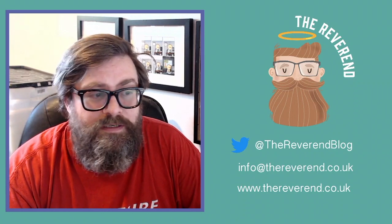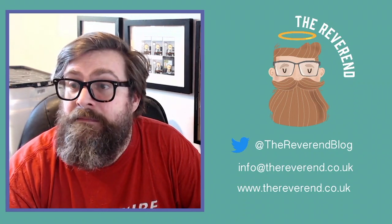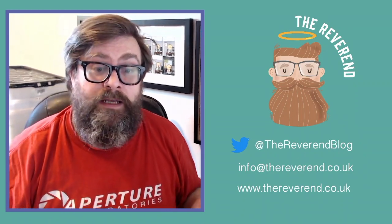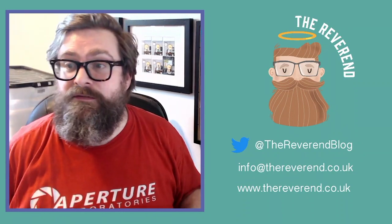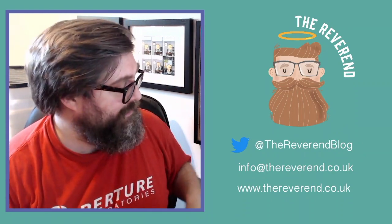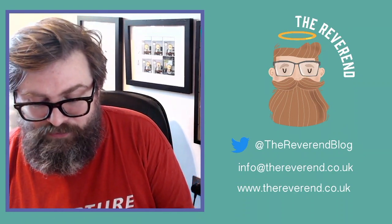Yo yo yo, it's your man the Reverend, back once again like a renegade master. I'm here with another unboxing video for you today. Hopefully everything's working, you can hear me. I can see myself on my screen — I'm looking dreadful and there's a big mess behind me, but let's go through and ignore all of that.